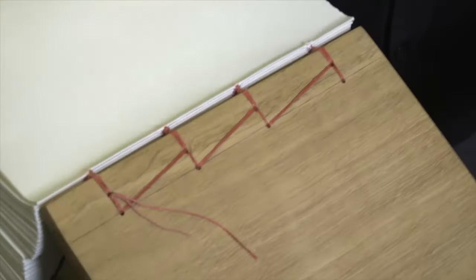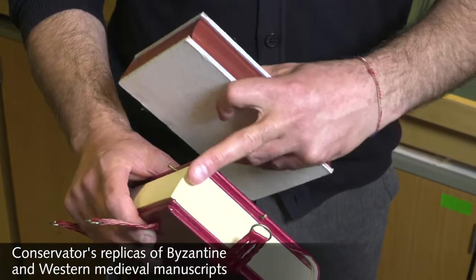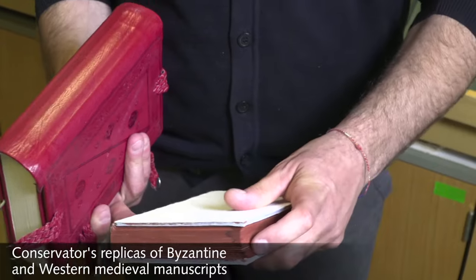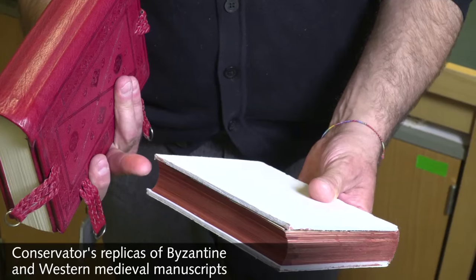Byzantine bindings have sewing unsupported, so made of sections that are joined together simply with the passage of thread with a needle. Byzantine bindings are very peculiar because of specific physical features that identify them. First of all, the boards are flush with the book block — unlike a western book, where the boards that are attached at the end of the sewing actually protrude from the book block, which we call 'squares.'